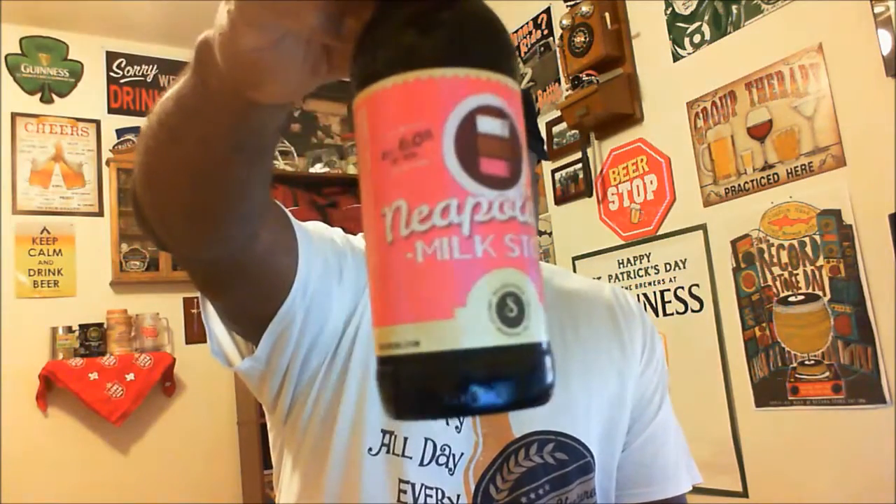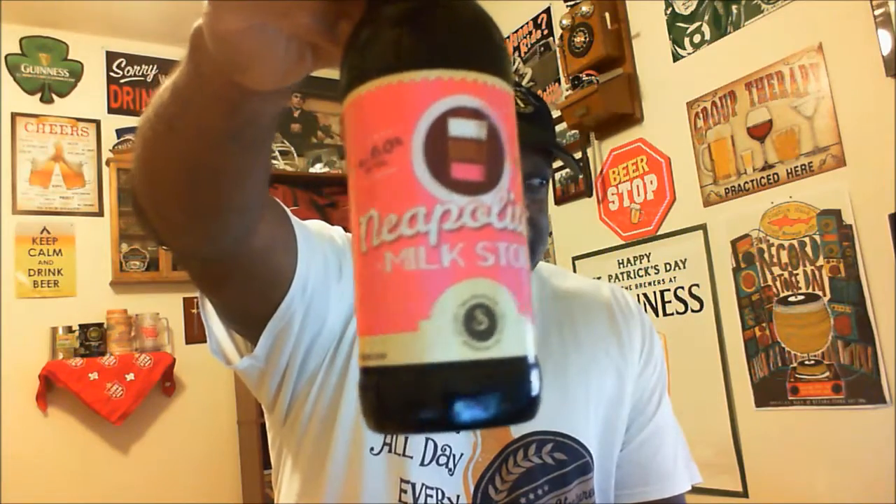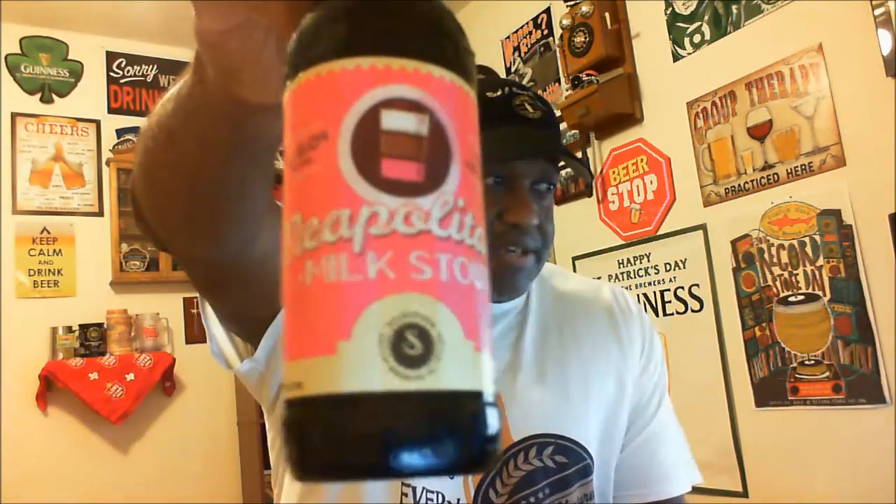Hey, what's happening YouTube — Rajay back in to take a look at another beer. Thanks for swinging by to check out another video. Today I'm going to take a look at one out of Douglas, Michigan. This is actually going to come in from Saugatuck — this is their Neapolitan Milk Stout. It comes in at an ABV of 6% and 37 IBU, and it is considered to be a sweet milk stout. So let's go ahead and get this baby open.